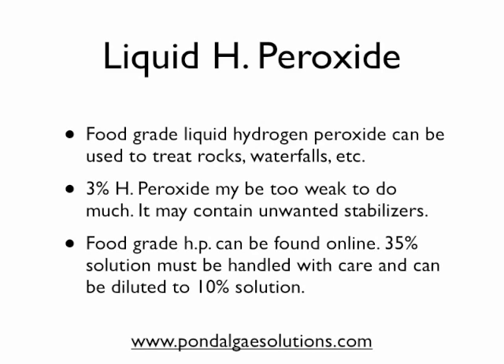Your 3% hydrogen peroxide that you might find in drug stores — a lot of times I think that's too weak to do much good on some types of algae, and it also may contain some unwanted stabilizers that you may not want to put in the pond. Whether it causes problems or not is debatable, but I tend to stay away from things with questionable additives. So we look at food grade hydrogen peroxide, which can be found online. This is used in commercial cleaning applications for the food industry — it's very, very clean, but it's very concentrated.